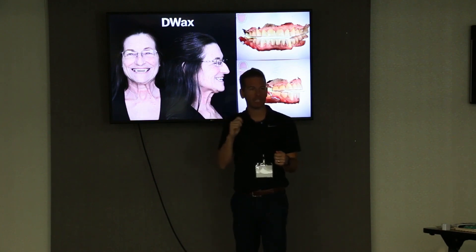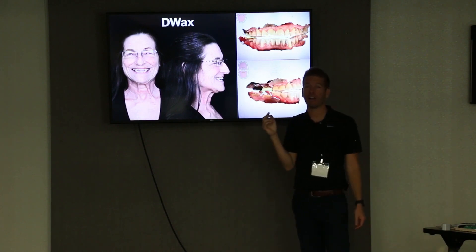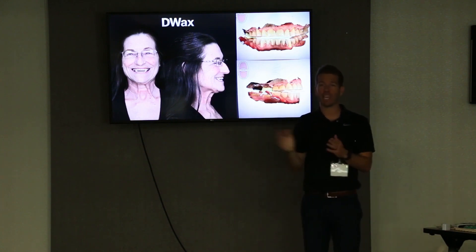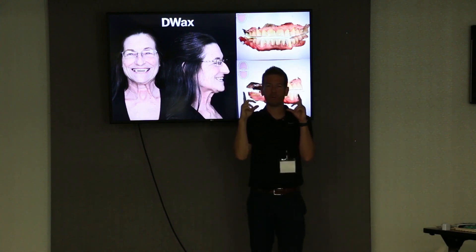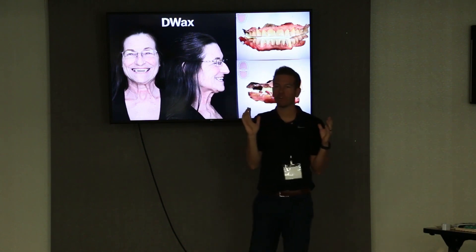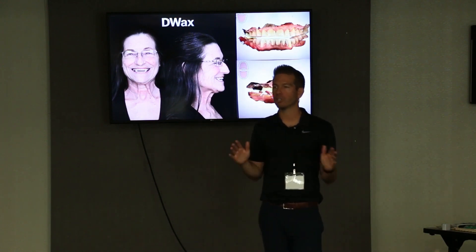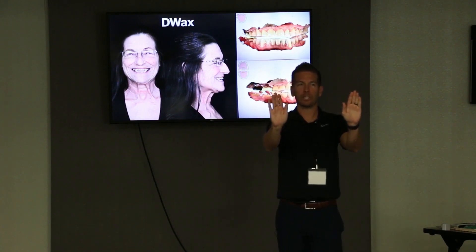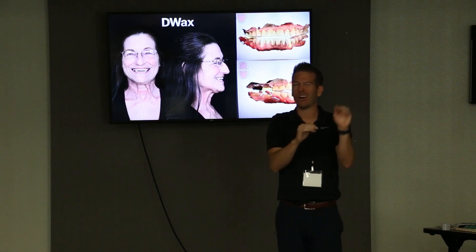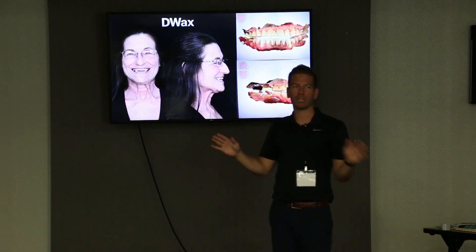They're scanned right where you locked them — you've got the scans at the vertical. Then they keep the composite in their mouth, go up to the cone beam, and get scanned at that vertical. Then they go over to the photo studio against the black background for the big photos with the big exaggerated smile. Now you have everything: big exaggerated photos at your vertical, your scan at your vertical — nothing has changed. It's all locked in. Cone beam, photos, iTero — one vertical.